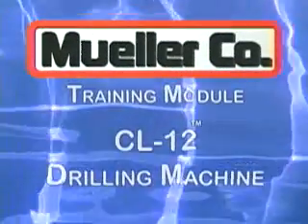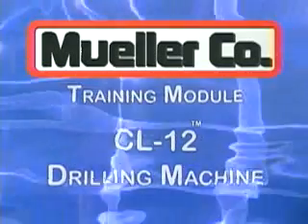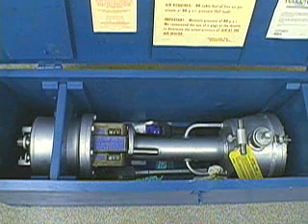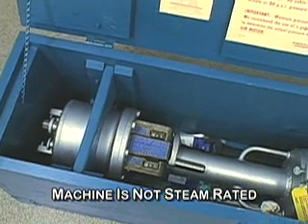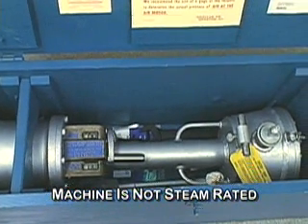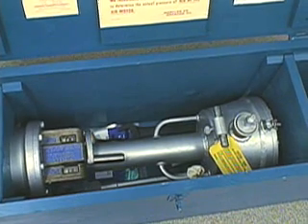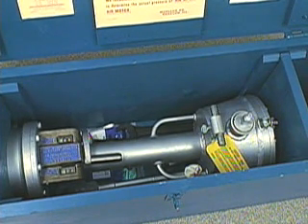This video training module will show the recommended operation procedures for the Mueller CL-12 drilling machine. The CL-12 drilling machine is designed for water system applications and has a maximum working pressure of 250 PSI at 100 degrees Fahrenheit, with a maximum temperature rating of 500 degrees Fahrenheit at 150 PSI. The machine has 25 inches of boring bar travel and can cut holes from 1¾ inches through 12 inches in size.